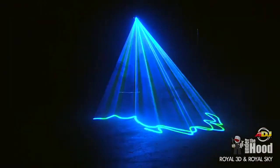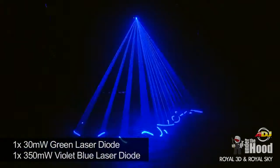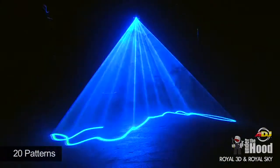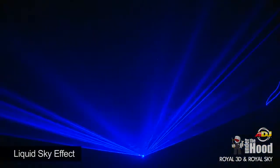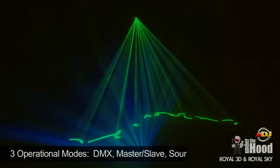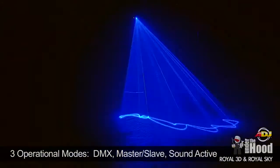The American DJ Royal Sky also features a 30 milliwatt green and a 350 milliwatt violet-blue laser. This one creates 20 different patterns and of course it does that famous liquid sky effect. This laser is perfect for clubs or the entertainer on the go — just turn it on and let it go, or you can run DMX or master-slave.